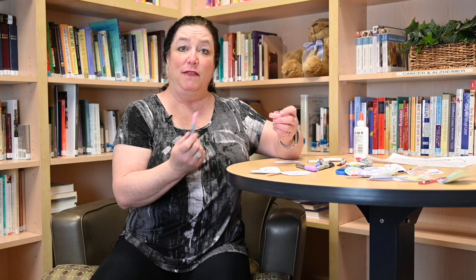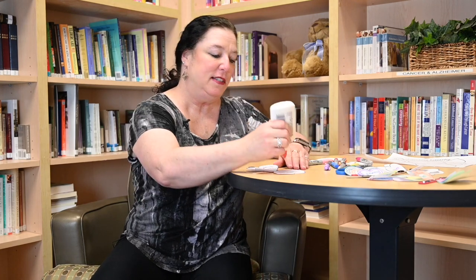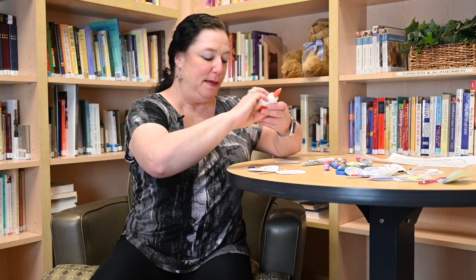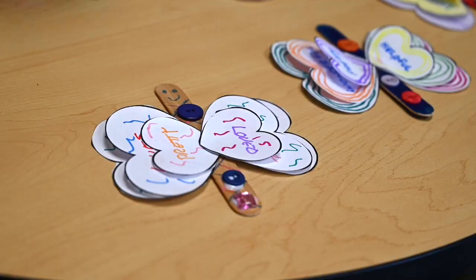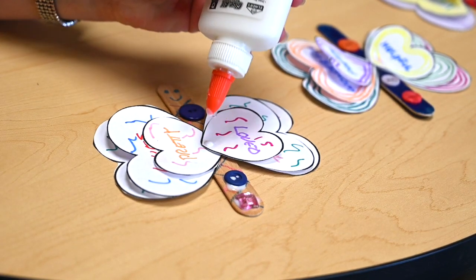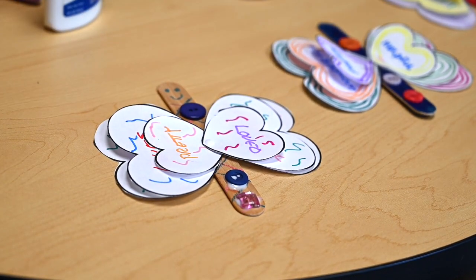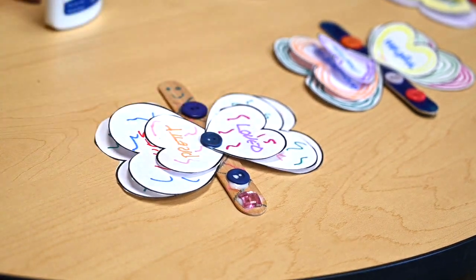You can stop right there if you want to, or if you have buttons or gems at home, just put a dot of glue on your butterfly body and put your button on — as many as you want. I think I'm going to do two buttons on this one. Once you get everything glued onto your butterfly you need to let him rest and let all the glue dry before you pick him up.